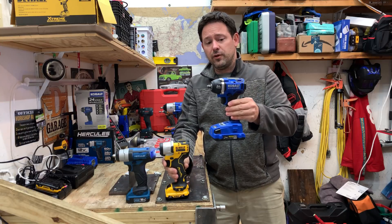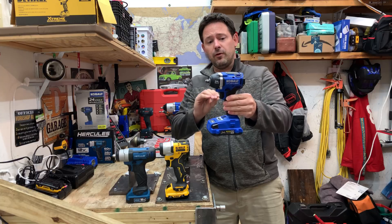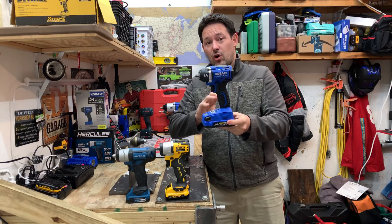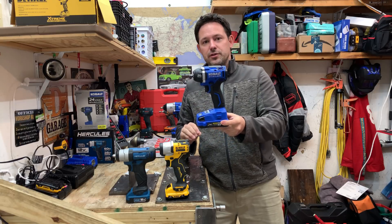The next tool is the Cobalt from Lowe's. It features a stated 150 foot-pounds of breakaway torque. It's the biggest out of all the tools here, and if you can't purchase it on sale, it would be the most expensive at roughly $90 to $100 for the tool.